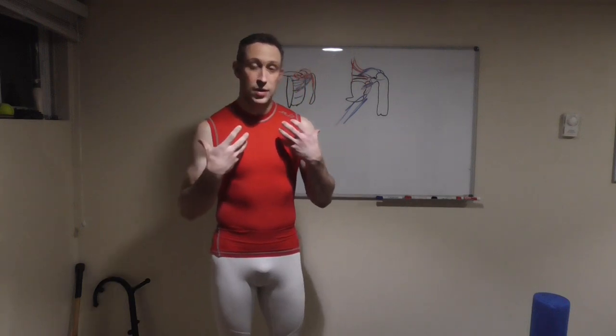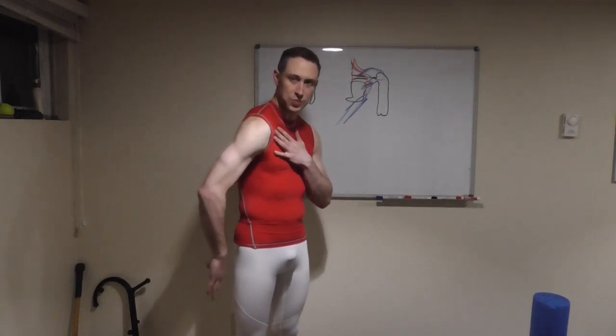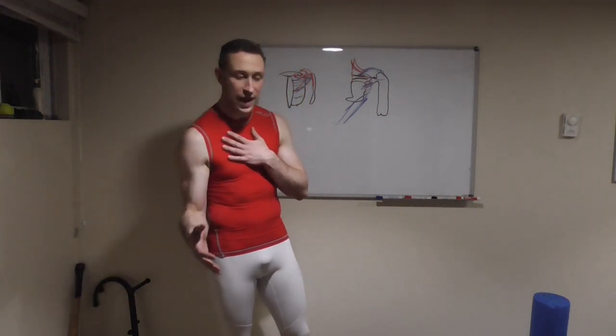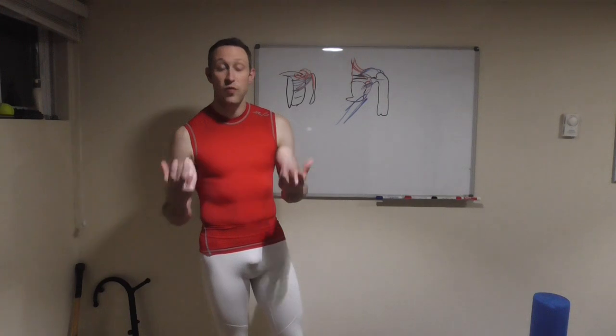When looking at shoulder mobility and shoulder tightness, we have to acknowledge there are a lot of things in play. Going back to the infraspinatus and teres minor — these external rotators — we only have a few very small muscles that work for external rotation. We have all these other muscles pulling us into internal rotation: our pectorals, latissimus dorsi, anterior deltoids, and teres major. So there are many muscles working for internal rotation but very few working for external rotation.